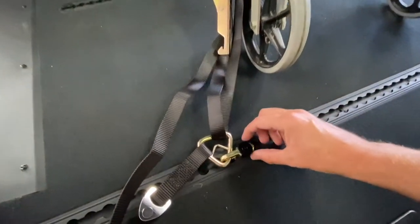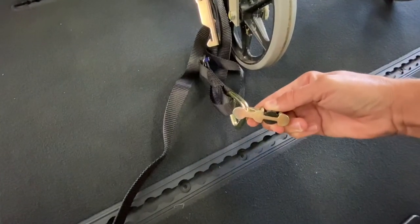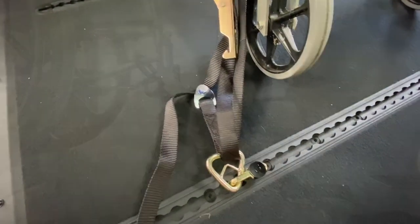To move the tie-down, simply pull up on the black lever and move left to right in a pull-up motion. To put it back in place, line up the L-track, push down, and move left to right until you hear a locking noise.